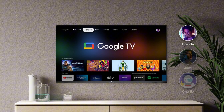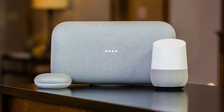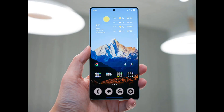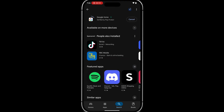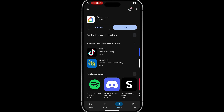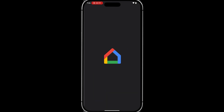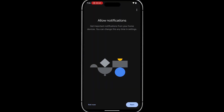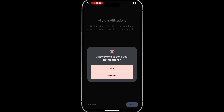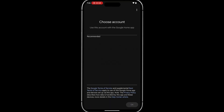First, ensure your Google TV, your Google Nest, and your smartphone are all connected to the same Wi-Fi network. On your smartphone, install the Google Home app either from the Play Store or the App Store. Once the download is complete, go ahead and open the Google Home app. Tap 'Get Started,' then allow notifications. At the 'Choose Account' screen, ensure that you log in with the same account that you've logged into your Google TV and your Google Nest with.